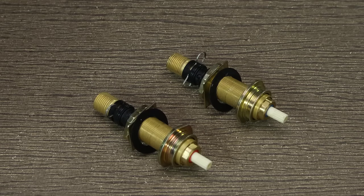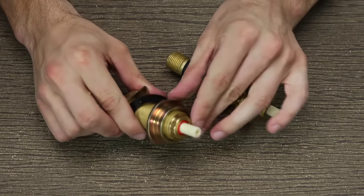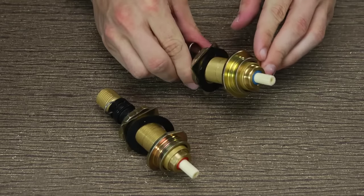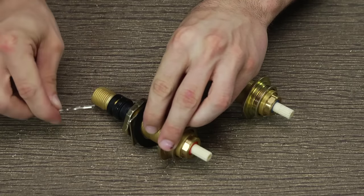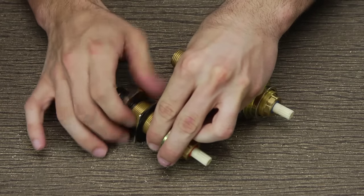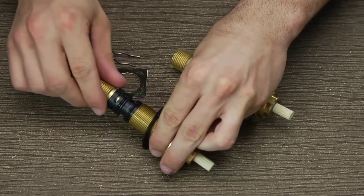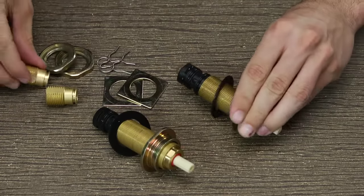First, you'll need to disassemble both hot and cold water valve bodies. The top of the hot one is colored red, and the top of the cold one is blue. Remove the clip and inlet line adapter, and slide the square-shaped washer, the threaded mounting nut, and the inlet line adapter off of the valve stem, and set them aside for the moment.